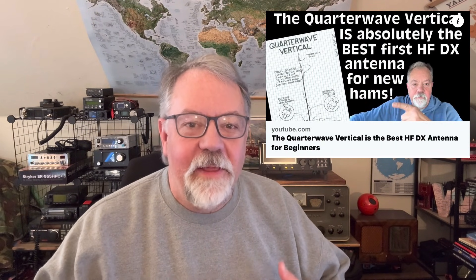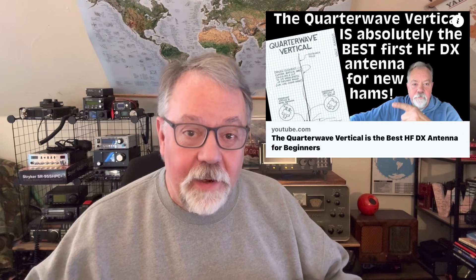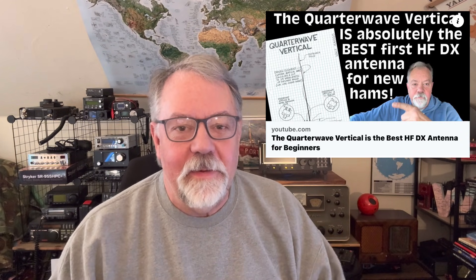In my last video, I tried to explain why I think a quarter-wave vertical is the best beginner's DX antenna to build.